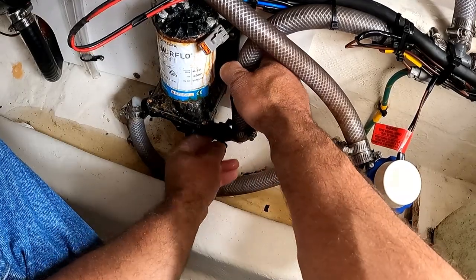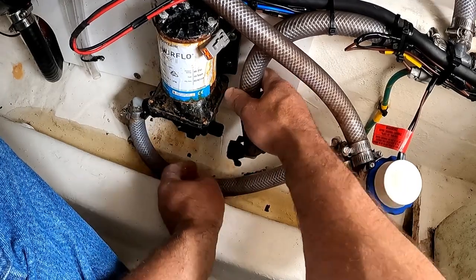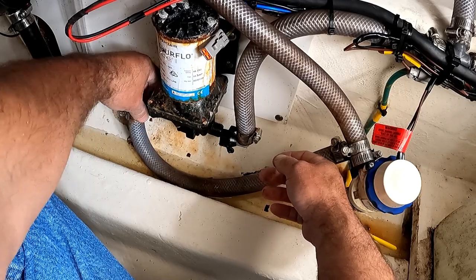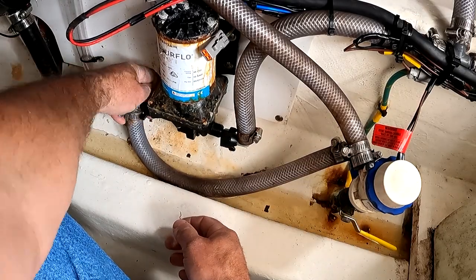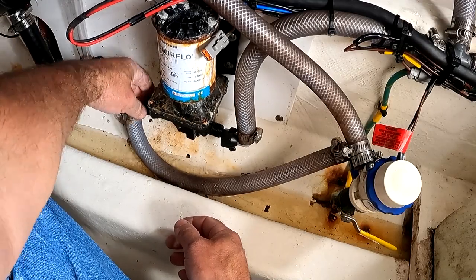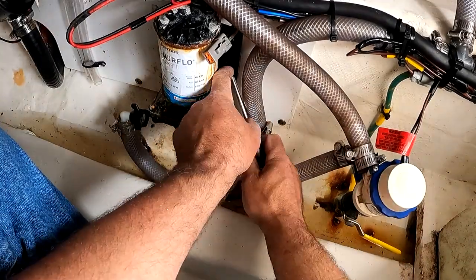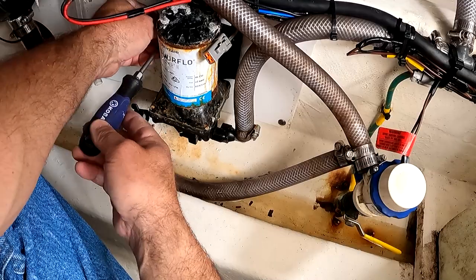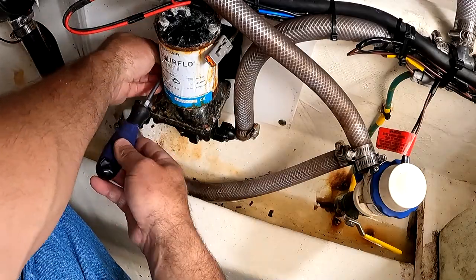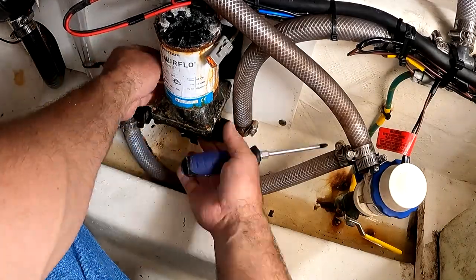There's going to be some residual water in the system, and it smells like the Raritan Bay. Don't be like me and forget to bring your screw gun and extension bit. Here I'm removing the four screws that hold the pump on with a Phillips head screwdriver. Retain the stainless steel screws and their washers for installing the new pump.